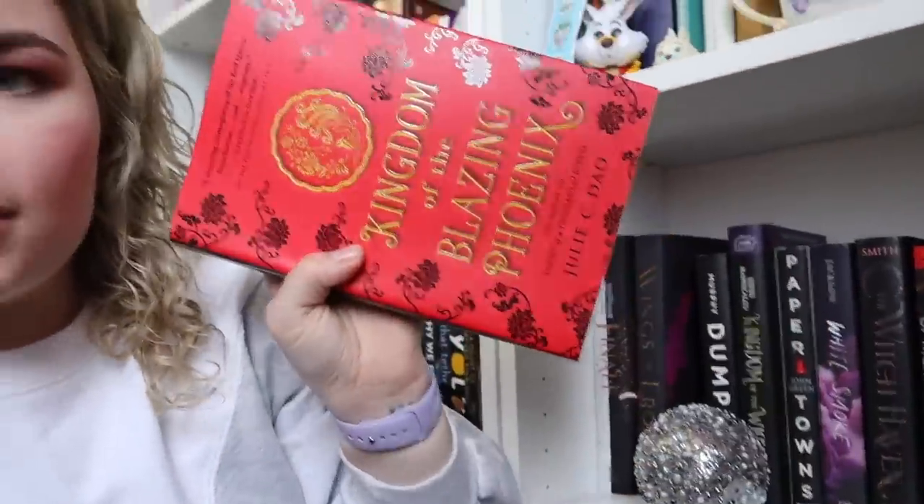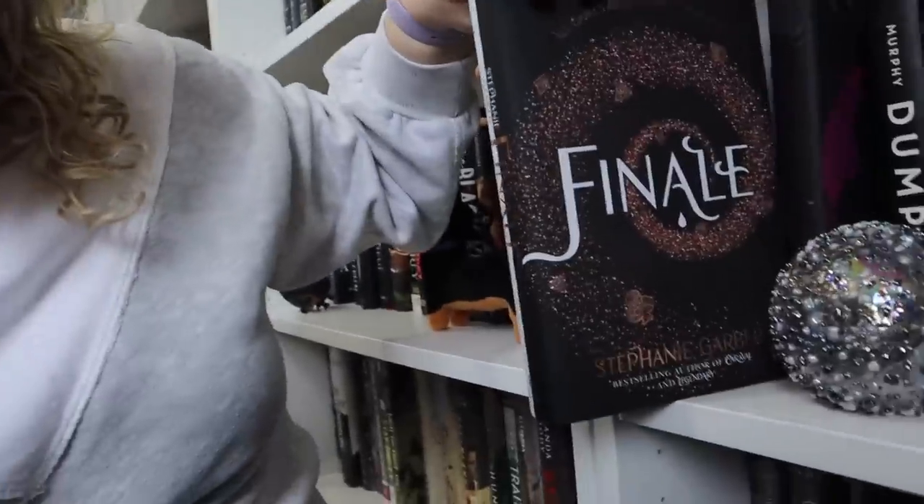Kingdom of the Blazing Phoenix by Julie C. Dao — I think I'm going to get rid of it. It's a companion to Forest of a Thousand Lanterns, which I really liked, but I think I would rather read the new book I have by that author. Another one — do I dare? It's been so long and I haven't read it. I kind of want to keep it, but at the same time I do have it over on my purple shelf too and I definitely skipped over that. I will think about this one and put it back for now.